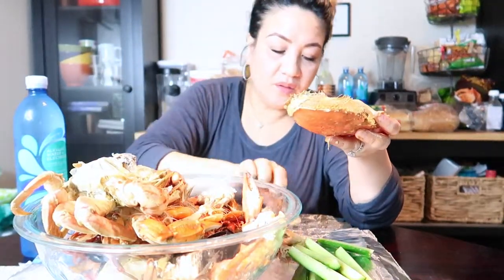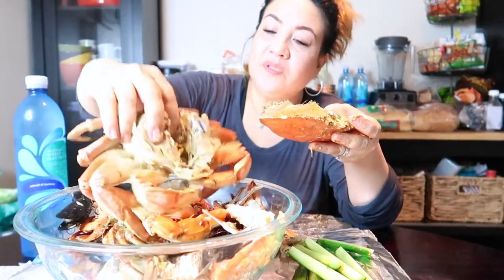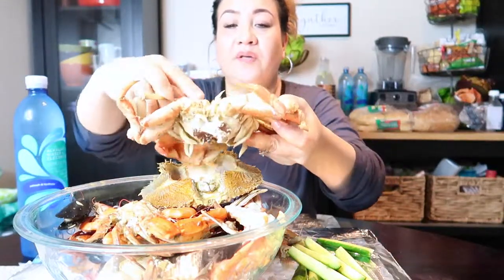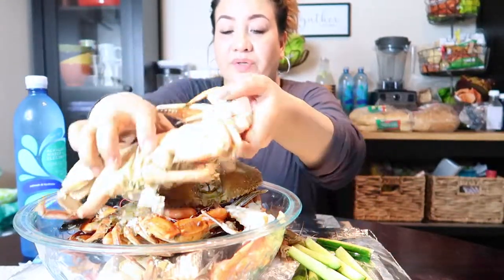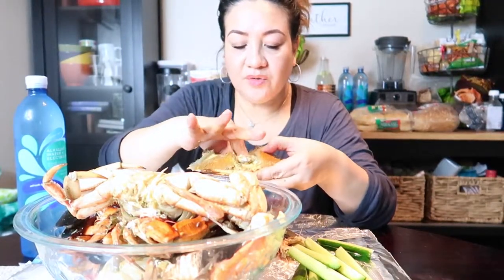This is a male Dungeness crab — here's how you can tell. I took it out right here. When this part is long, it's a male; female is rounder. So anyway, this has got a lot of juice in there.